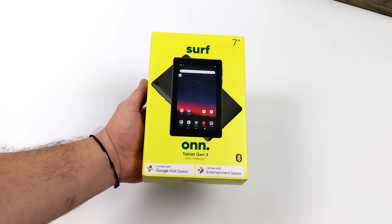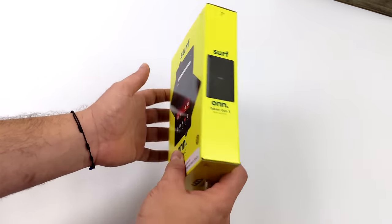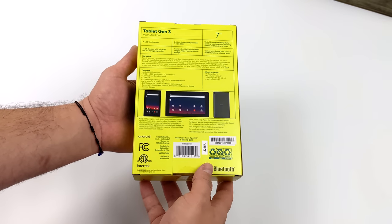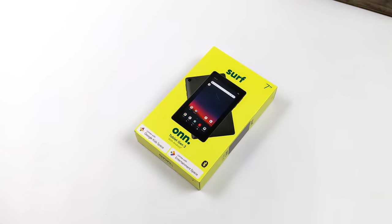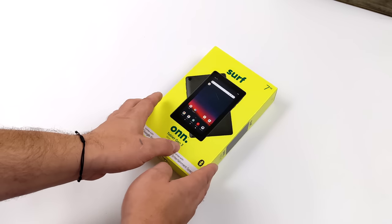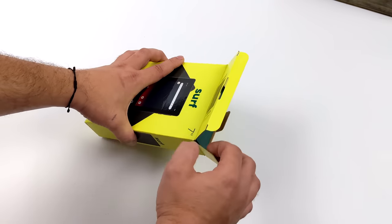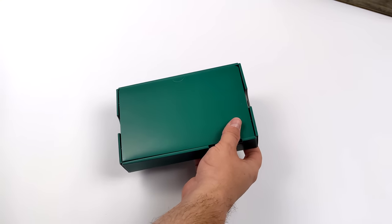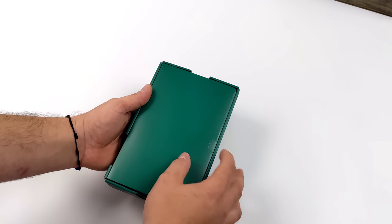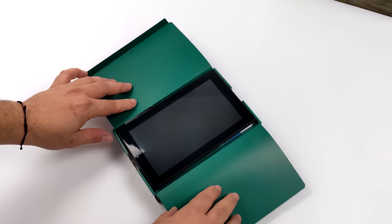Hey, what's going on everybody, it's ETA Prime back here again. Today we're going to be taking a look at the all-new Walmart ONN Surf Gen 3 7-inch Android tablet. Recently I posted a video taking a look at the new Amazon Fire HD 7, and I had no clue that Walmart was going to be releasing their new line of tablets, but I recently went there, saw them on the shelf, and figured I'd go ahead and pick one up.